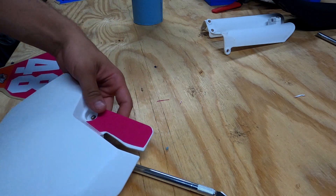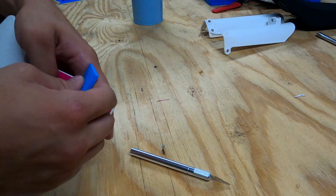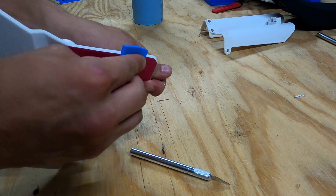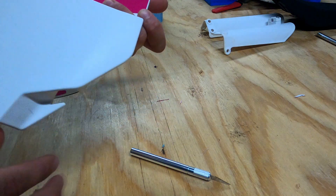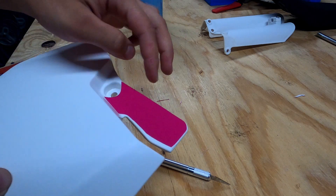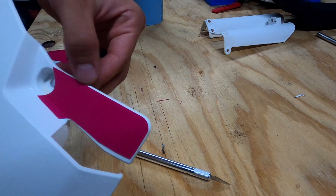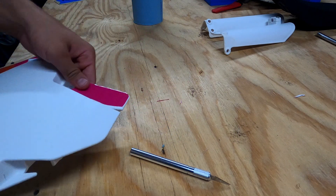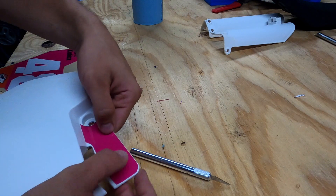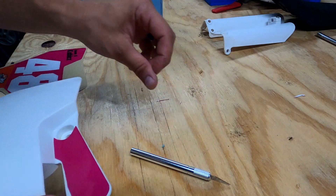Taking the squeegee, I'm going to push all those areas down to make sure they're sticking to the plastic as best they can. After that, inspect for bubbles. If a bubble is close enough to the edge, just push it out with your finger and squeeze the air out. If it's not close to the edge, grab your pin, poke it, and pop it — kind of like a zit.